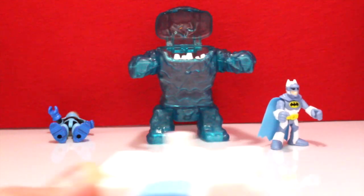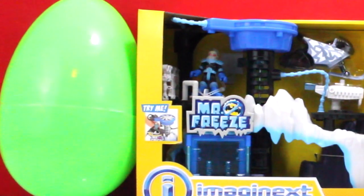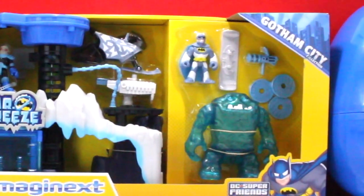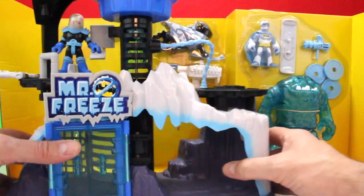We got him! Today we've got the Batman Imaginex Mr. Freeze playset, as well as two surprise eggs we open at the end of the video, so hang on and check it out.